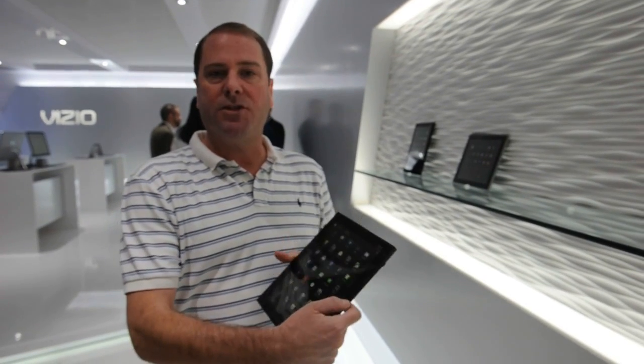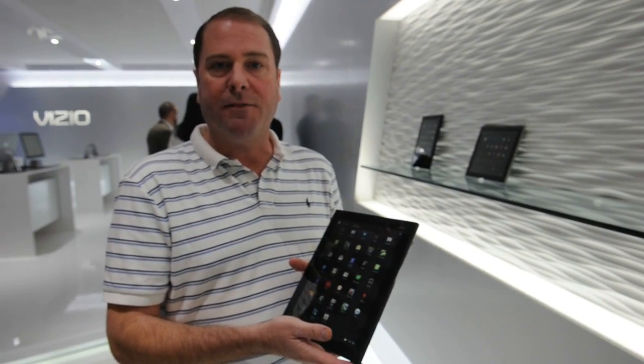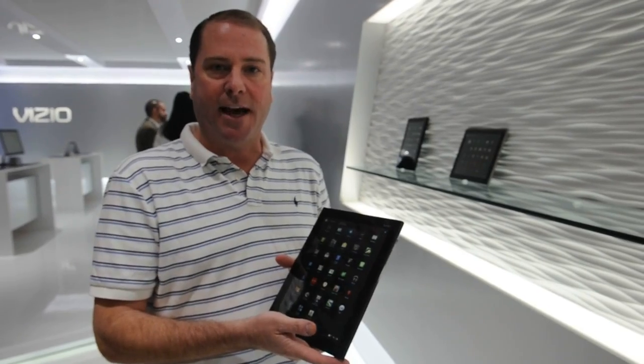Hi, my name is Rob Kermode. I'm a Mobility Manager for Vizio, and this is our 10-inch tablet we're debuting here at CES. This is a step up from our previous 8-inch tablet which we debuted at last year's CES.